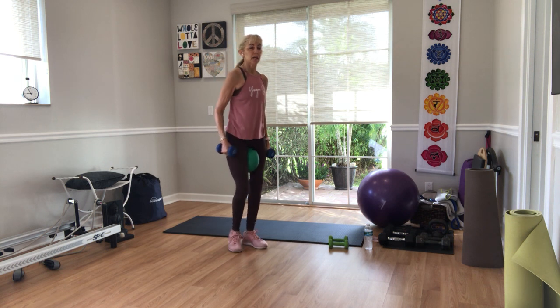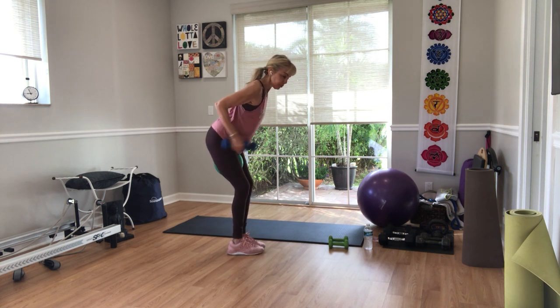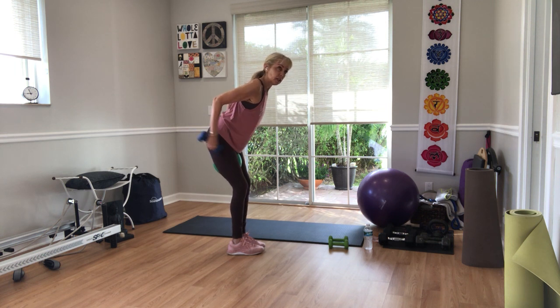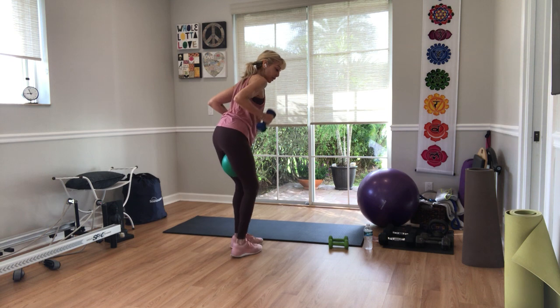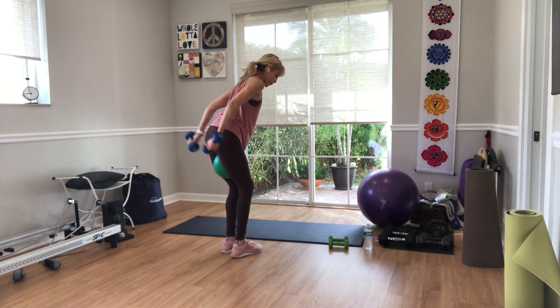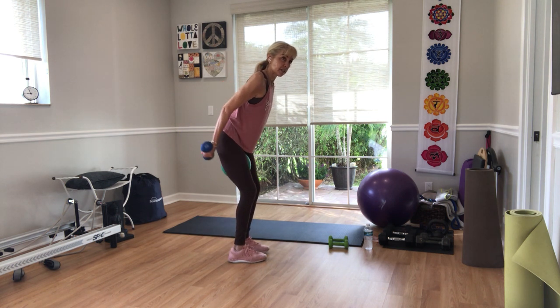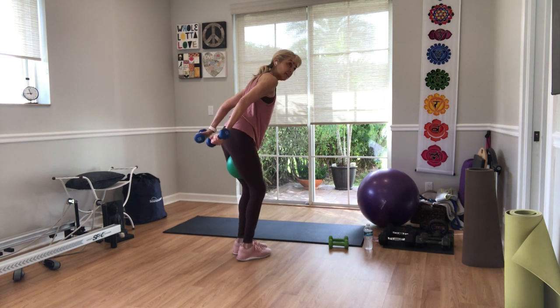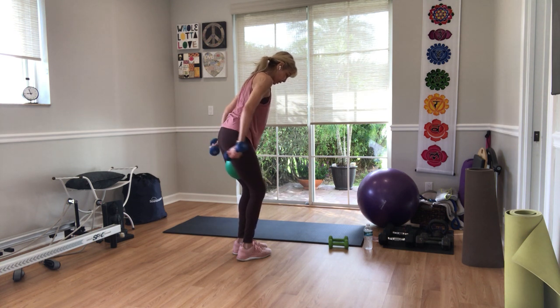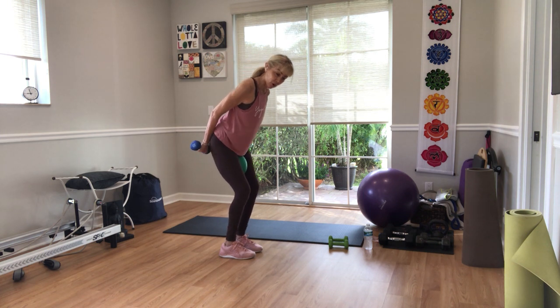Roll your shoulders back and around. Hinge forward, keep the ball, keep the weights. Start with your elbows bent — both arms are going to extend together. Let your chin come down to your chest to stretch the neck muscles. Hold it back, turn your palms up for ten — up and down. Now stay back, tap your weights in for ten, nine, eight, seven, six, five, four, three, two, one. Relax your shoulders.